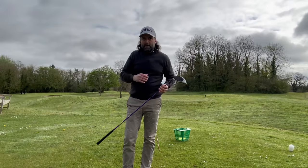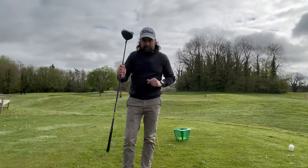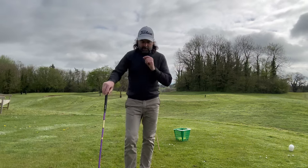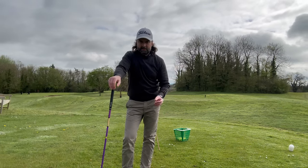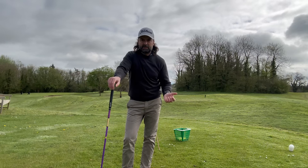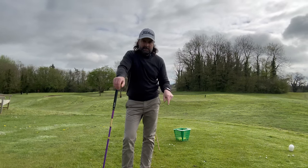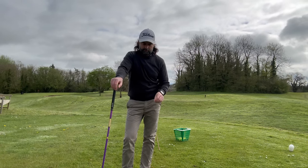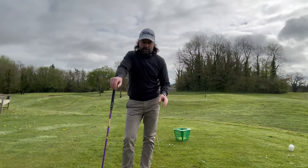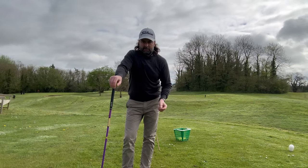Hi everyone, Murdoch here, hope you're well. In this video I want to talk about how these longer drivers — bigger heads, longer shafts designed for more distance — don't necessarily provide more distance for the senior golfer, the weekend golfer, or someone who just plays once a week.